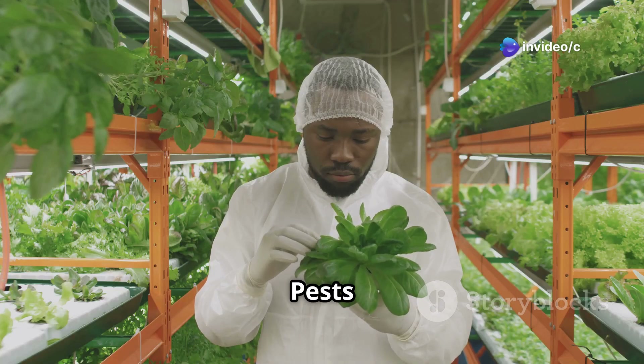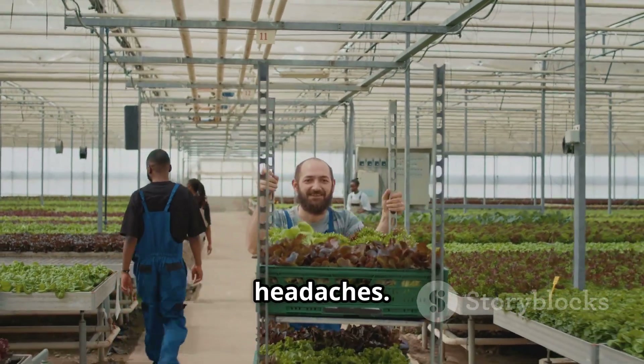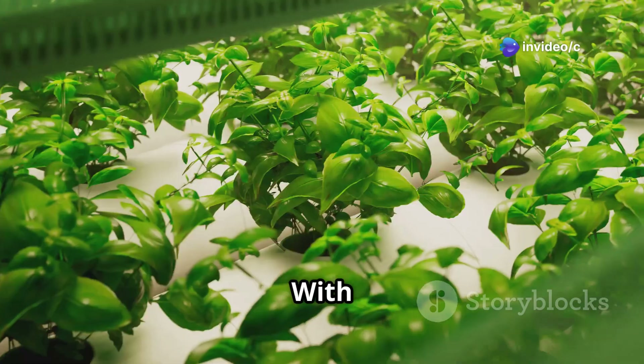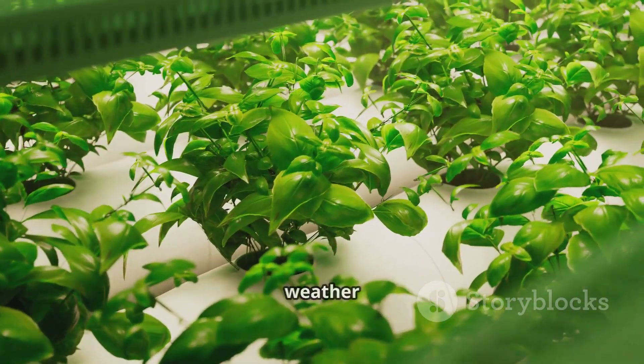No soil, no pests: say goodbye to weeding, tilling, and battling pesky insects — NFT hydroponics eliminates these common gardening headaches. Year-round growing: imagine fresh homegrown produce all year round. With NFT hydroponics, you can grow your favorite fruits, vegetables, and herbs indoors, regardless of the season or weather outside.